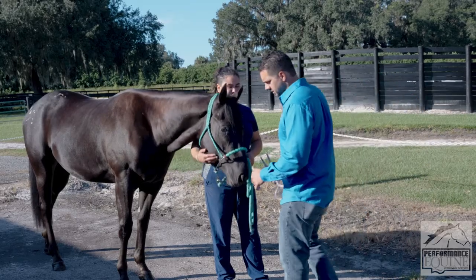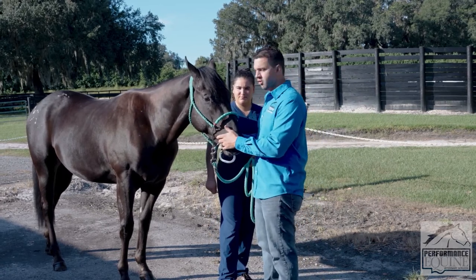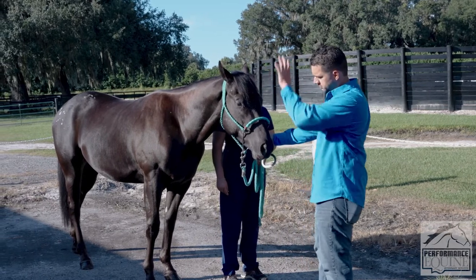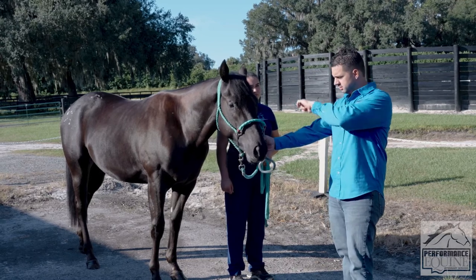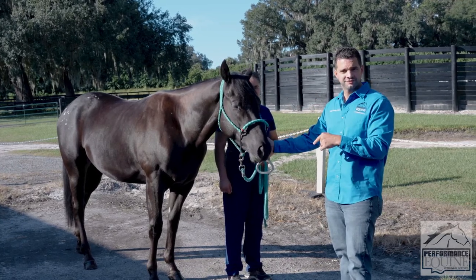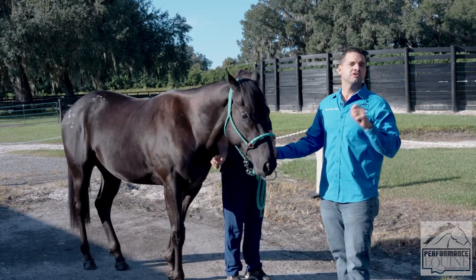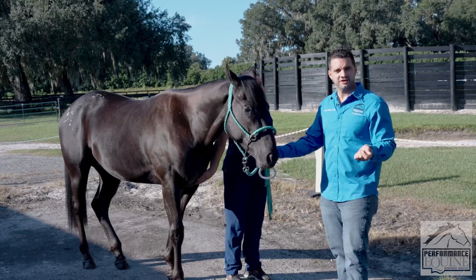A very important part of the lameness exam that sometimes we overlook is to look at the whole horse from top to bottom. In my system I like to look at the horse from this side, then go around the horse. We're going to see the horse walking, then trotting or jogging, then we're going to see the horse in a circle.